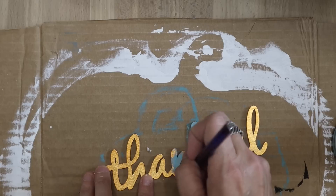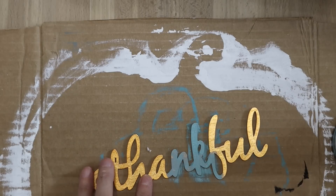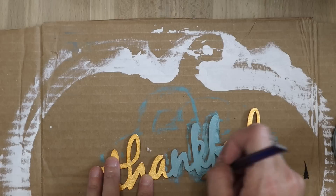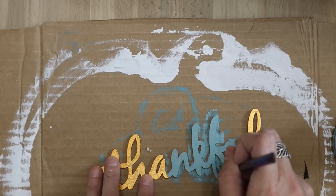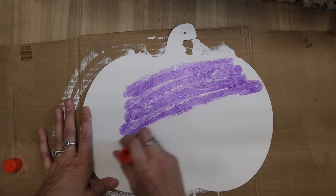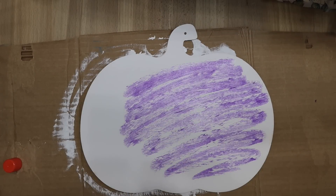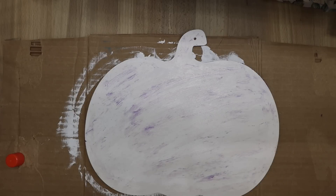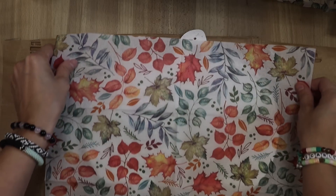I painted the truck this agave color and then went in with that black — I painted the tires with black. And then I am also using these thankful letters. The thankful letters came from Hobby Lobby — I found them actually at a garage sale but they are originally from Hobby Lobby. Painted those agave as well.